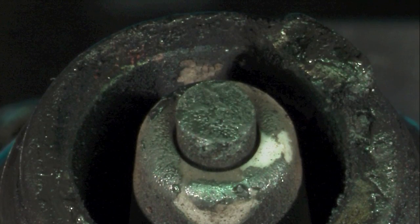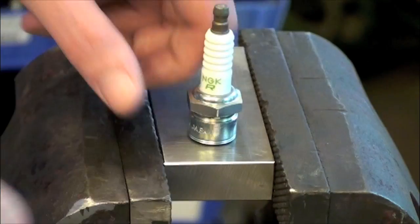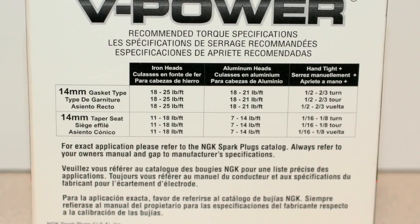There may also be excess wear at the terminal end of the spark plug. When tightening the spark plug, first hand-tighten, then torque to the specified amount for plug size and cylinder head type.